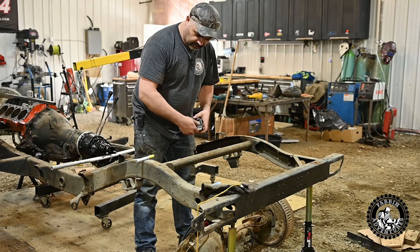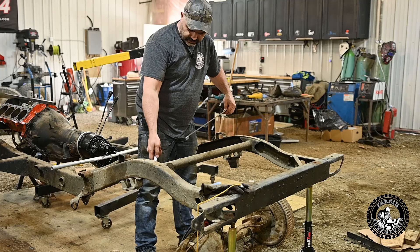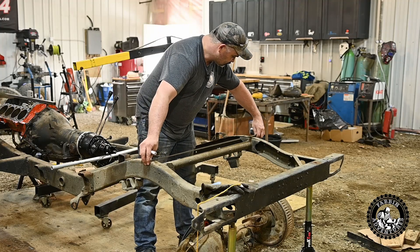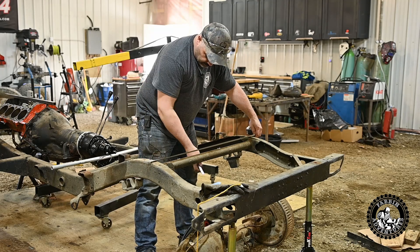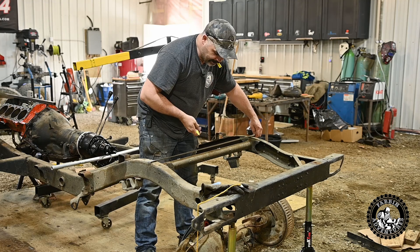That was some work getting the old 14-bolt underneath here. I had to roll it from over there — luckily you can roll it and the diff is just off the ground. So we're just going to find a center, get the rear diff up on jack stands, and then we'll have a better idea of where we're at.